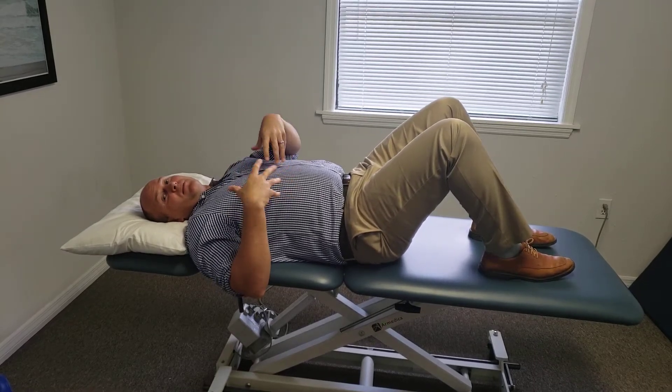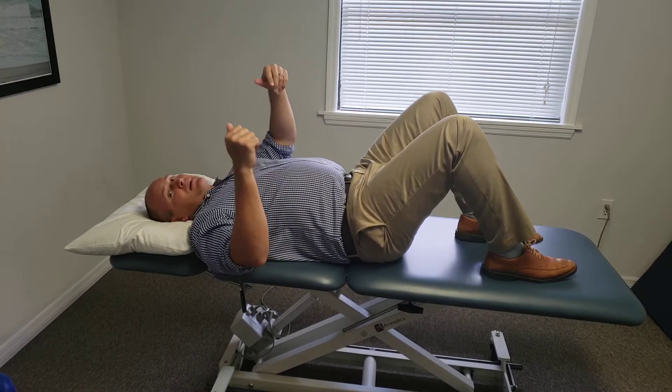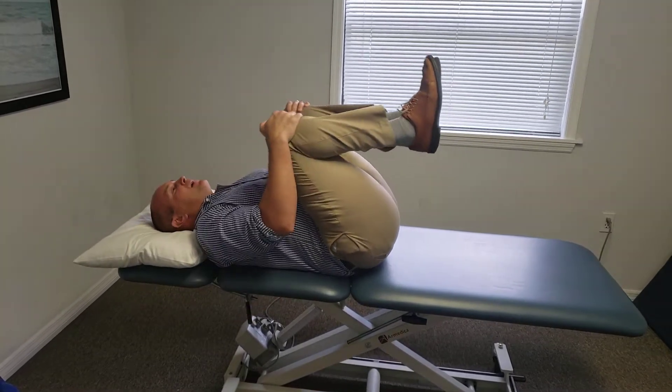This is how you do a double-kneed chest at home. This is a great exercise to help relieve back pain if it's deemed appropriate. What you're going to do is lift up your knees, pull them in towards your chest — it opens up the low back.